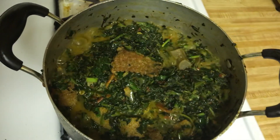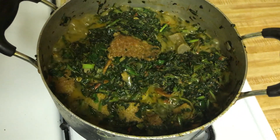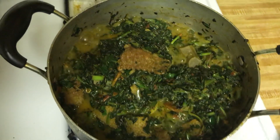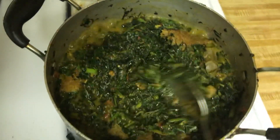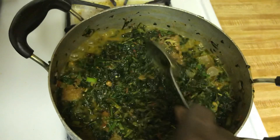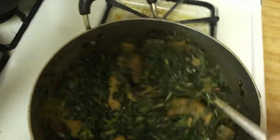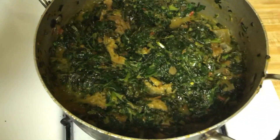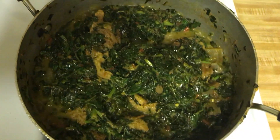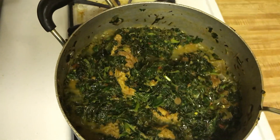Every one of you that subscribes to my channel — my old subscribers, new subscribers — I really appreciate every one of you. This vegetable stew I made just now, I will show you guys how I make it on my next video. It has different types of vegetables: ugwu leaf, bitter leaf, kale, spinach, and chopped spinach — almost like five types of vegetables.